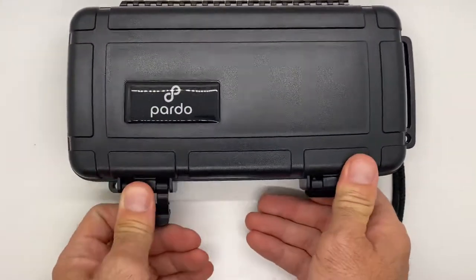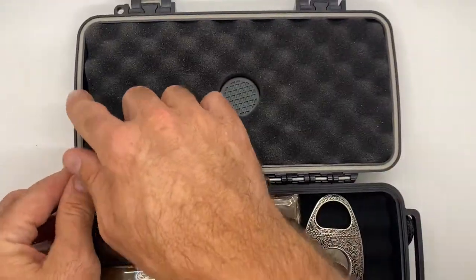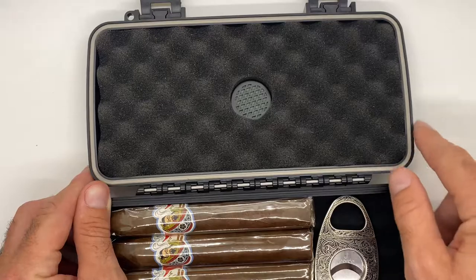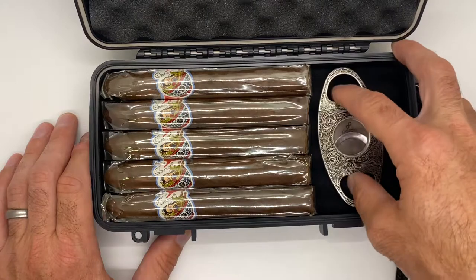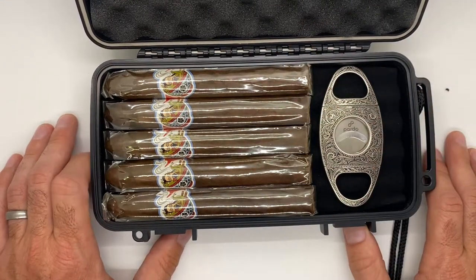We'll pop this one open here. You can see that real nice tight clasp, and it's got this really tight, nice seal around the edging. And you can see here we've got our five cigars, and there's plenty of room to toss in a cutter along with it.